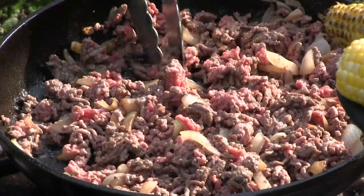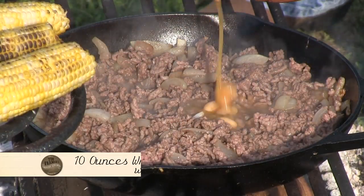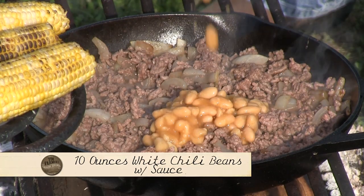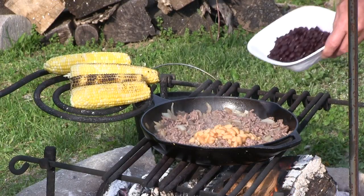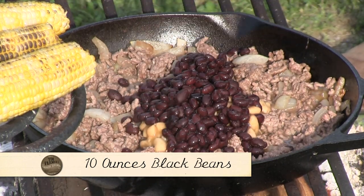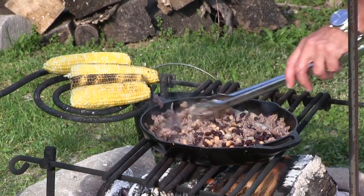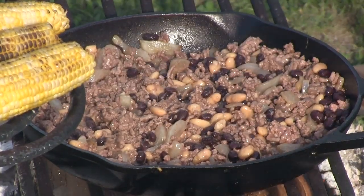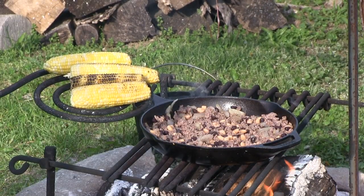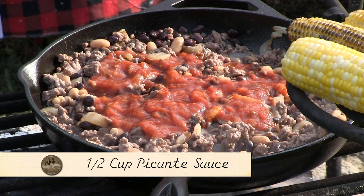I browned my onions and popped some burger in there, trying to get it going nice and brown. I'm putting some white chili beans in chili sauce — probably 10 ounces of that. Then I'm going to take some black beans, probably another 10 ounces. Mix that up. Now I'm going to put some picante sauce in here — at least a half a cup of that.